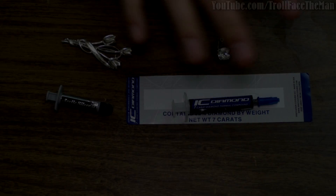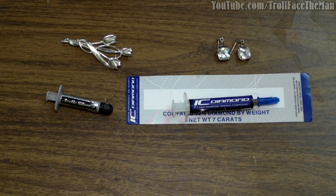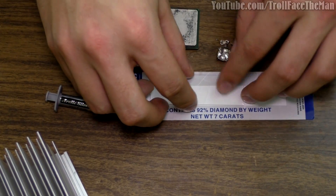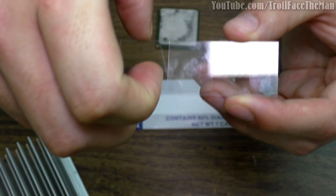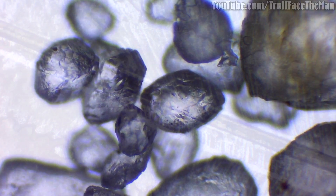Welcome back to the second part of this two-video look at IC Diamond thermal compound. In the first video we looked at IC Diamond under the microscope to see what the diamond particulate looked like on a microscopic level, and also discussed the theoretics as to why or why not it may be able to scratch a heat sink, block, die, IC chip, or heat spreader. I suggest going back and watching that video first — I'll leave a link in the description below.